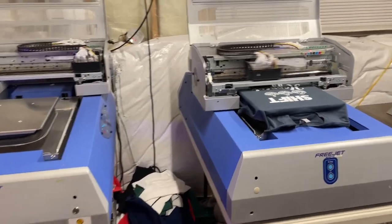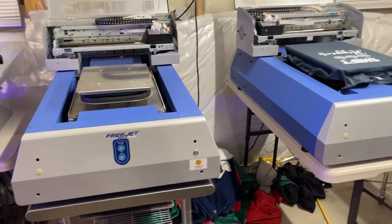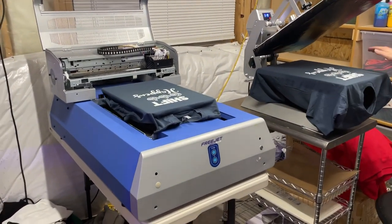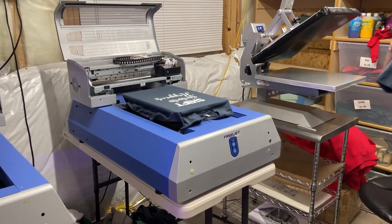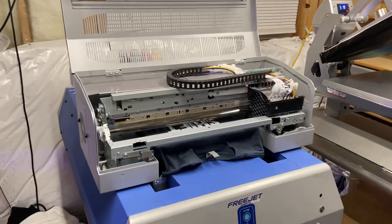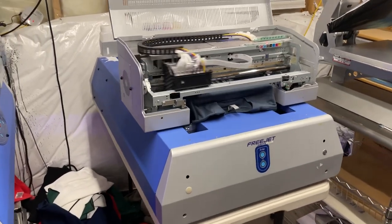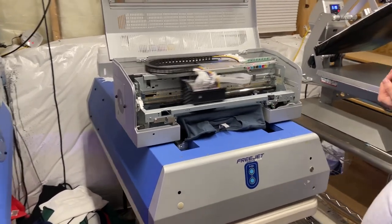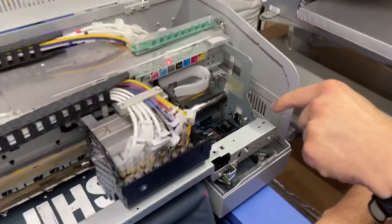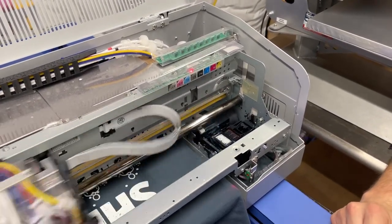Did you buy both machines at the same time? No — I bought the first one, then bought the second one, and when it arrived it was dead on arrival. It was the wet cap system — it wasn't functioning properly, just the way it came to me. So I called them, we got on a video call, showed them it wasn't working, and they overnighted me a new wet cap. Then they get on Zoom and you install it with them.